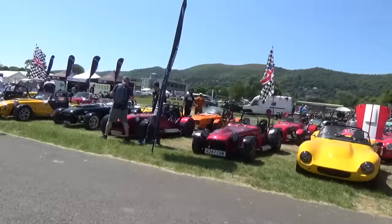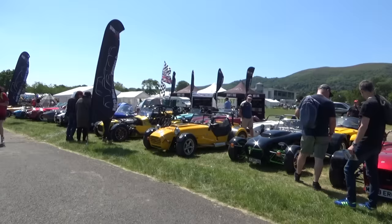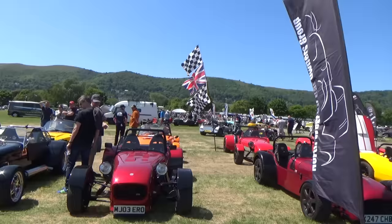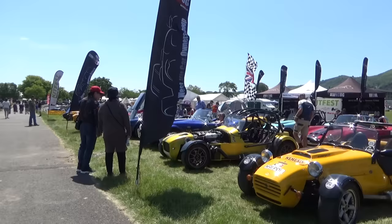There are Caterham 7 type cars, Westfields - this is a Northwest Kit Car Club. You know what, I'm most scared about driving this one.